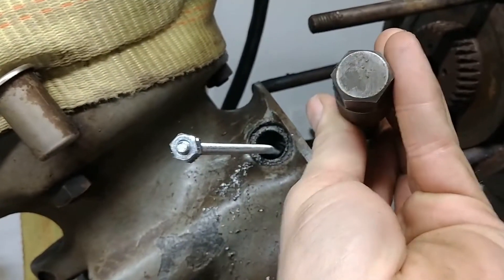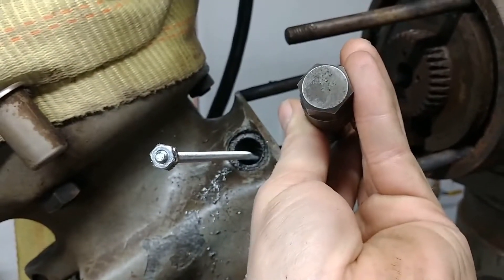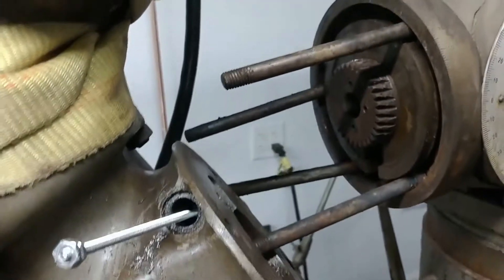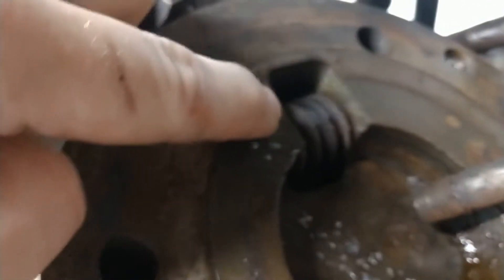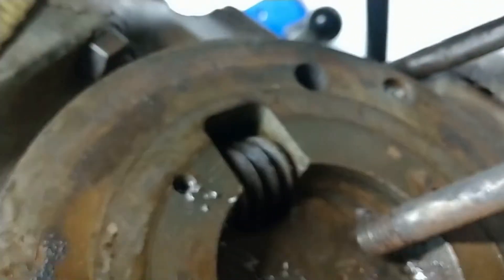Pretty exciting stuff. Luckily without very much drama at all, I put a pair of ice grips on it, slid right out of the housing. However, the shaft broke off around in here give or take, so the worm gear can't come out.